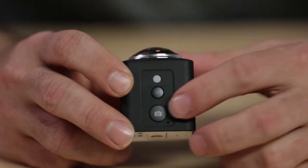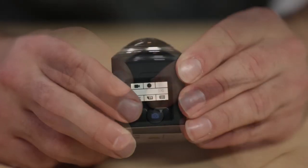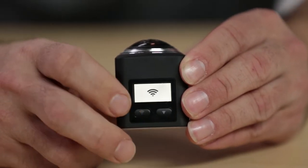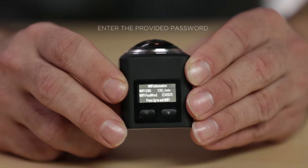Turn the camera on and press the Wi-Fi button until the Wi-Fi symbol appears on the LCD screen. Then, go into your phone settings and connect to the Wi-Fi network for the camera. Enter the provided password.